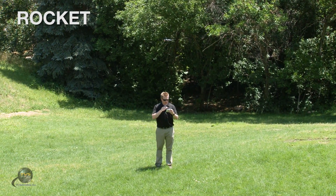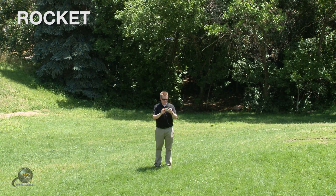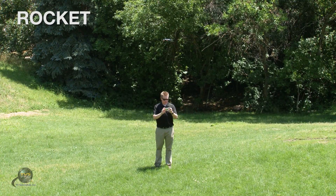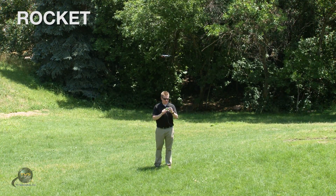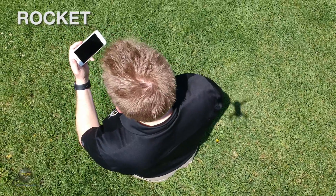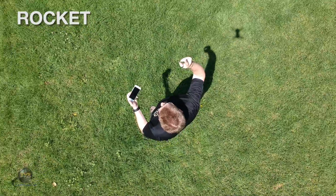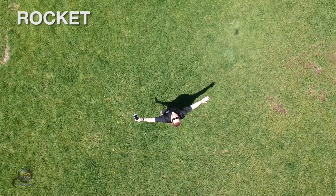I'm going to aim the camera down using the gauge on the right-hand side and highlight myself. First I have to disable virtual sticks. Select Rocket and say go. Once again it hits record for me and it starts ascending, all the while looking down at me. There is your Sound of Music shot.